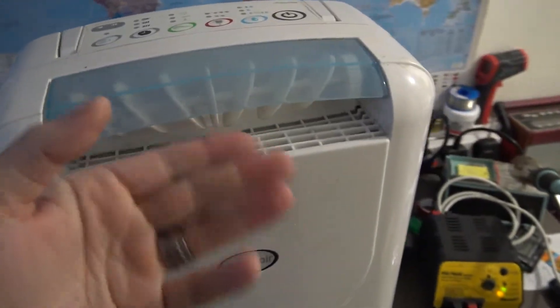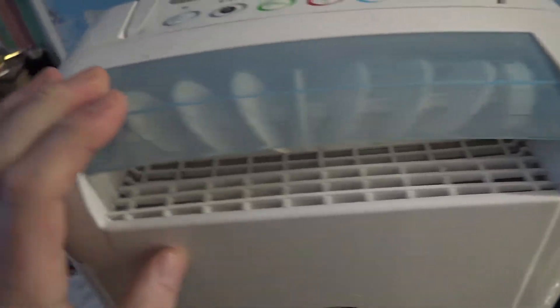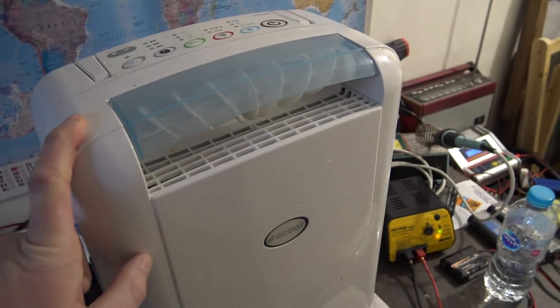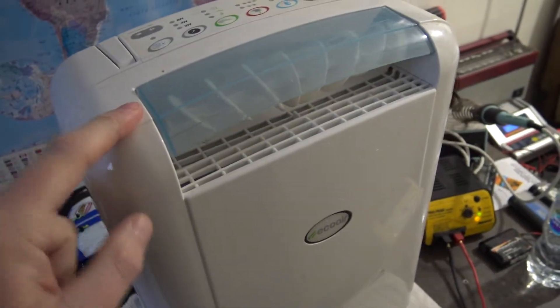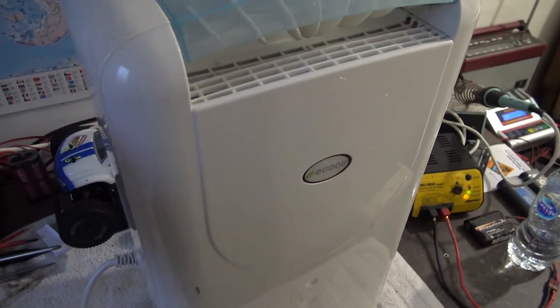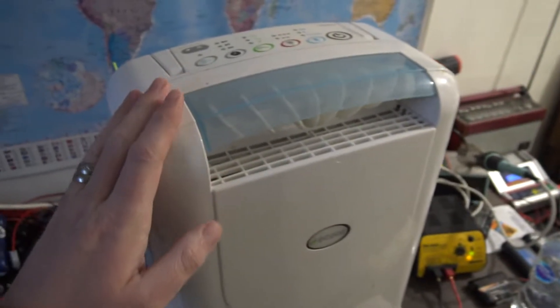We've got exactly the same problem as the other one - no hot air coming out of the vent and no water being collected. Knowing what I know about that one having a hole in the condenser, I reckon this one's probably got the same. Hopefully not, but if it has I might just take the new condenser out of that one and put it in this one, because this one doesn't need a new regeneration fan - it's as quiet as anything.